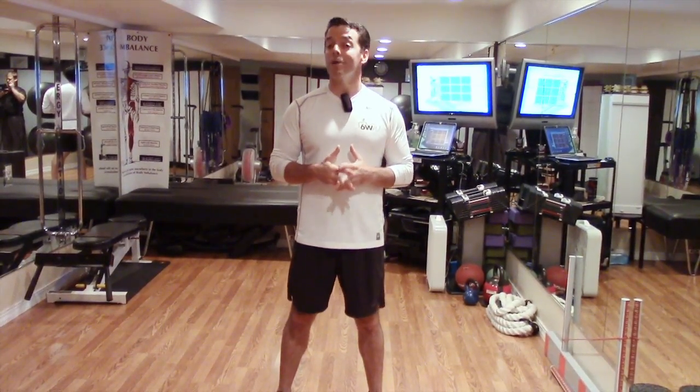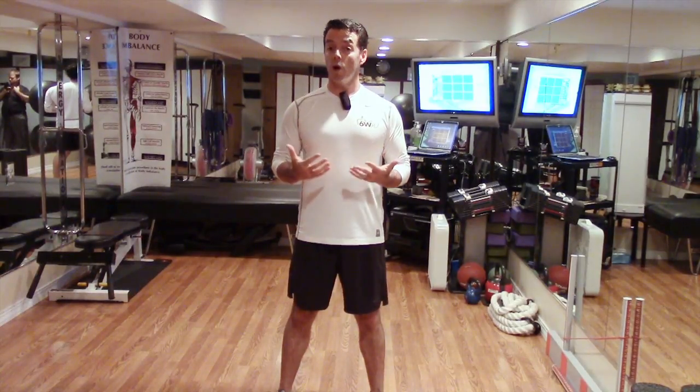Hi, this is Dr. Kevin Creed with Creed Chiropractic Center, and welcome back to the Wellness Minute. Today we're going to be learning an exercise called the arm sweep, still focusing on upper back and shoulder mobility.